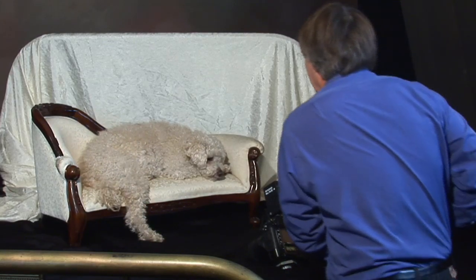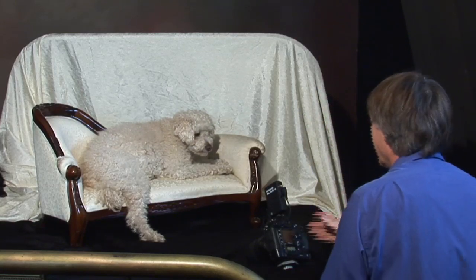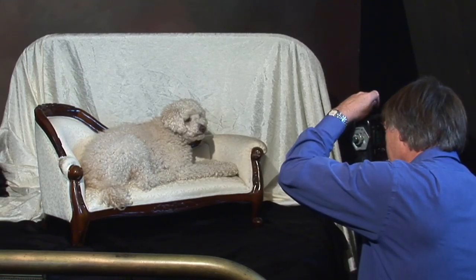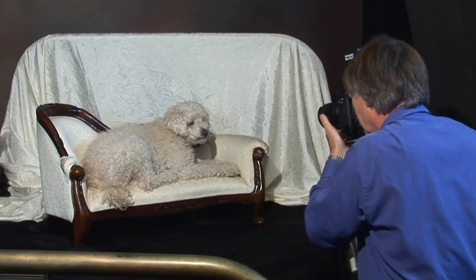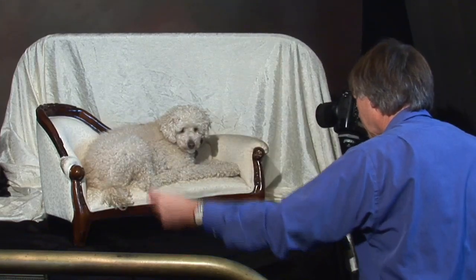Let me see if I can get a little treat to get attention here. Yeah, I got attention. These are very good — you don't need to give it to the dog a lot of the time. Just have it available and you can get eye contact, or if you want to get different angles.